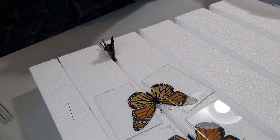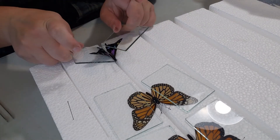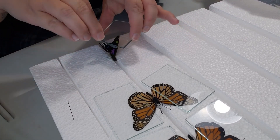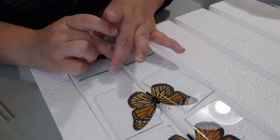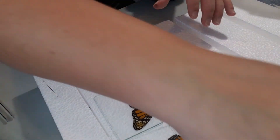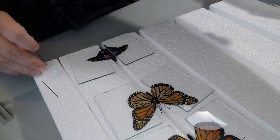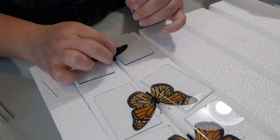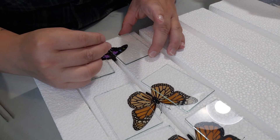Once you have it in your board, go ahead and take your glass slides — or maybe you're doing the parchment paper method, but we'll cover the glass slide method here. Plop those down over the wings and make sure that the wings are not buckling at the shoulder.